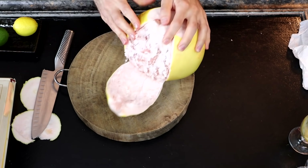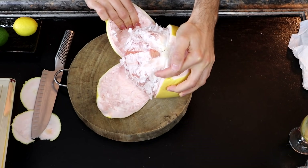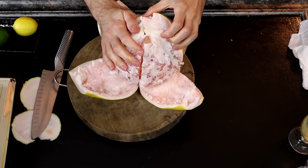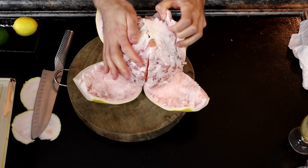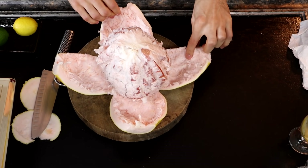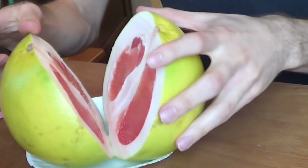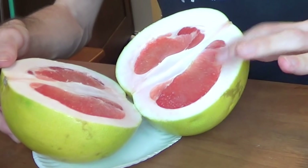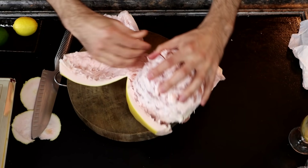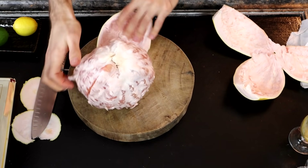And then you tear down the sides like so. Oh, this is a good one. I can see why this one was more expensive. In the past when I reviewed a pomelo, the rind on it was very, very thick and the fruit inside was just like the size of a grapefruit. This thing is huge. That's pretty impressive.